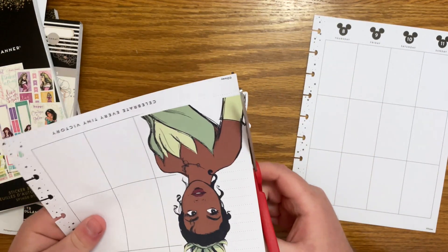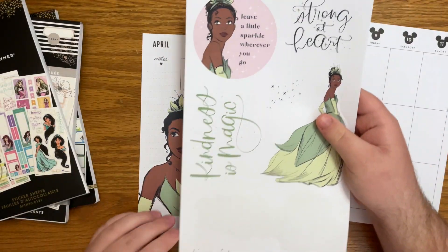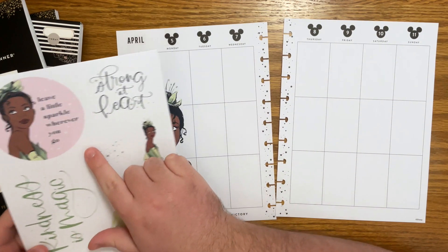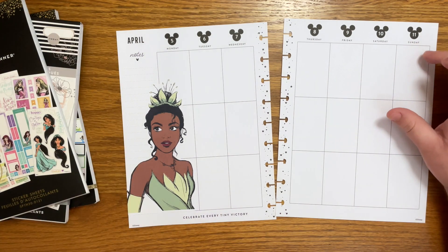Ten out of ten, I recommend this new sticker book. I also love these Mamby sticks. I was thinking about doing this one over here somewhere, but I'm not positive yet so let's hold off on it for now.